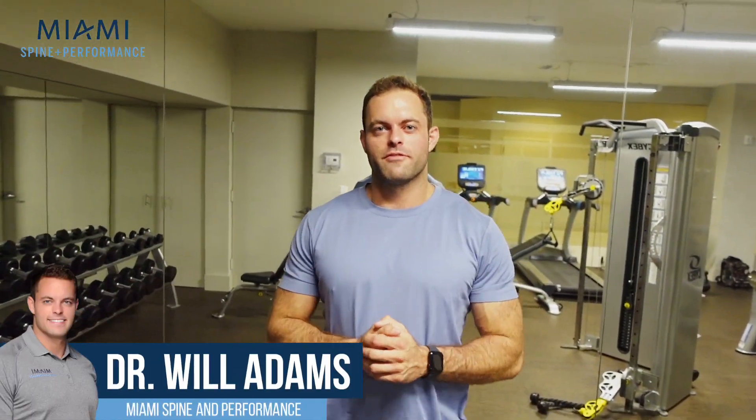Hey guys, Dr. Will here from Miami Spine and Performance. This is part four of In the Gym with Dr. Will. We've already covered knees and lower body, shoulders and upper body, and the core. Now we're going to cover pre and post workout.